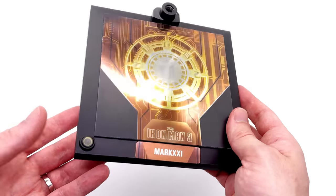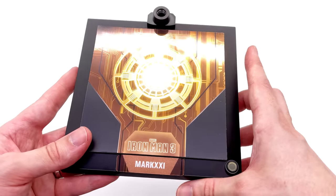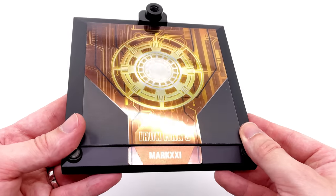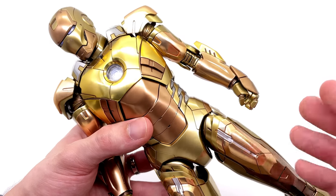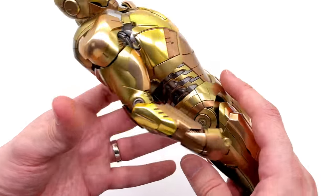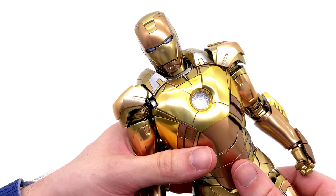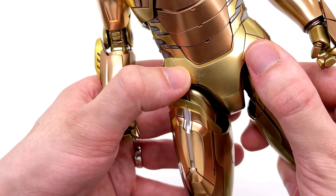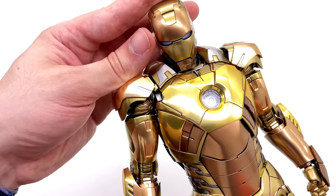Moving on to the three cool and three annoying things about Midas. First annoying thing: the display base — I don't think it works for him. I would have preferred a hexagonal style base with a nice vac metal chrome gold Mark 21 nameplate. Second annoying thing: not the inclusion of vac metal gold, which I love — it's that there's not more of it. I would have loved the faceplate to have been a nice chrome finish. Third annoying thing: my Midas has scratches on the faceplate and scuffs down on the diaper section that are actually embedded in the paint — far less than ideal for a rather pricey figure.